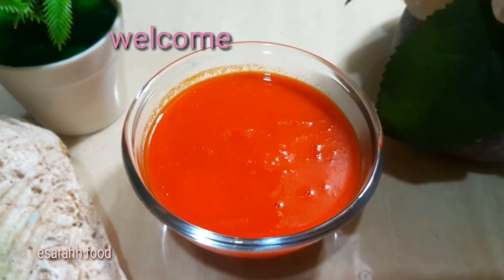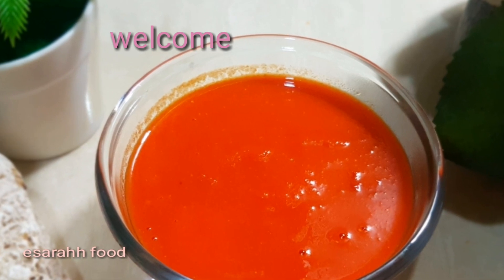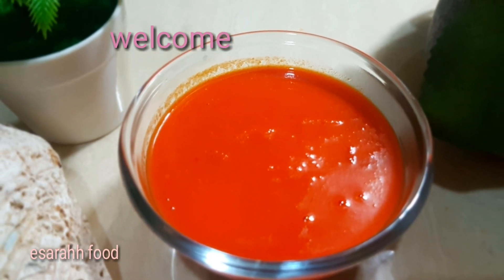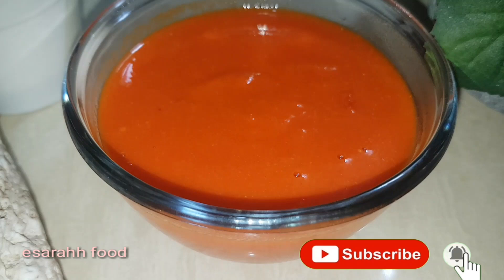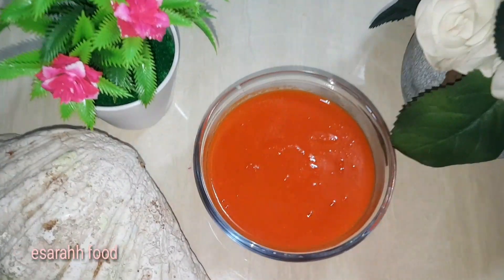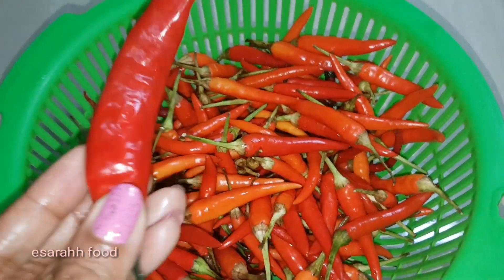Hello, my lovely viewers! Ezra here again. Today I'm gonna make something pretty simple — the basic thing that you need in your cooking. I'm making a chili sauce, it's pure chili, it's gonna be flaming hot, so keep watching!